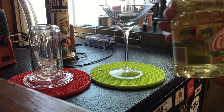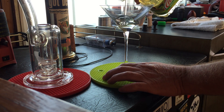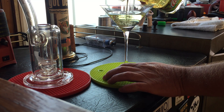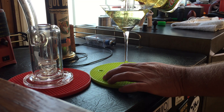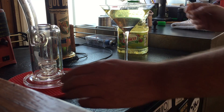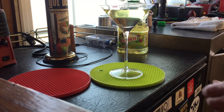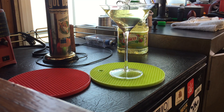I've got some canola oil here, I'm going to put it into this martini glass. Now I'm going to take my Mobius ion bubbler — it disappears! Wow, that's trippy.